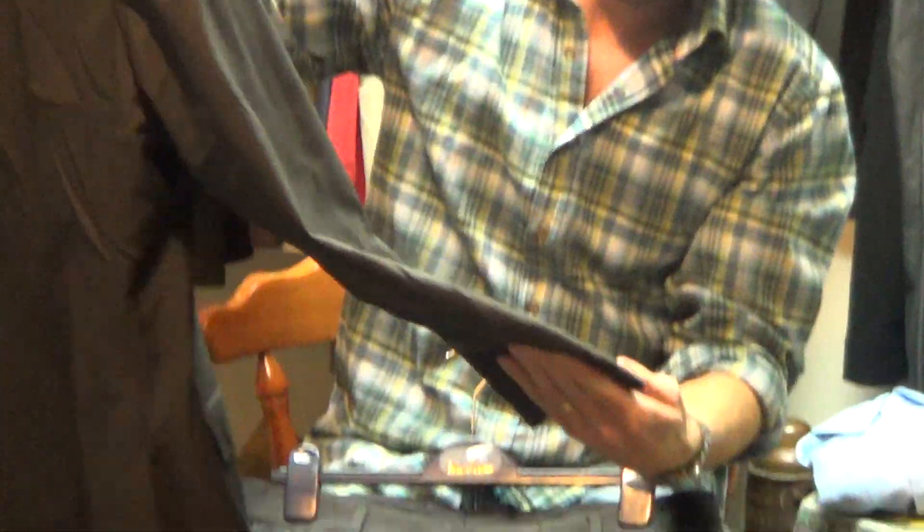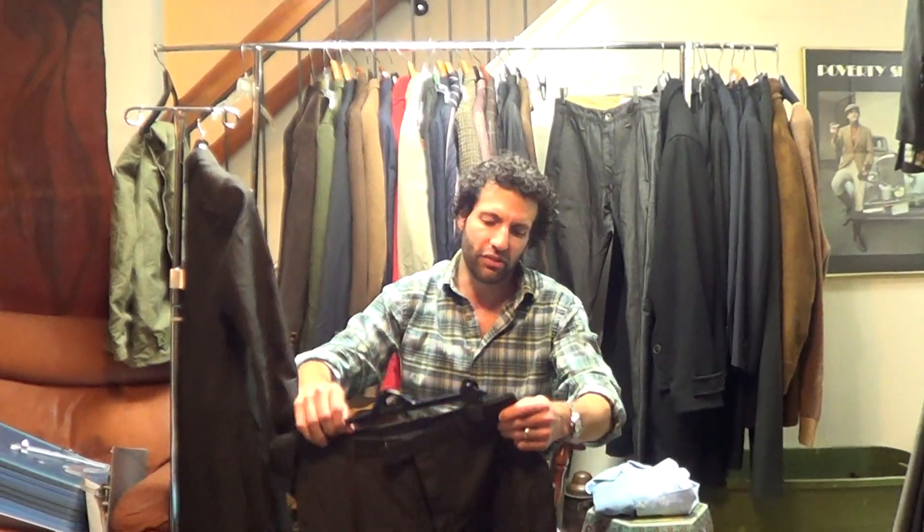Underarms look nice. All the original buttons are here. You've got a nice-looking suit here, or just a blazer and a pair of slacks — either way, it's Kenzo.